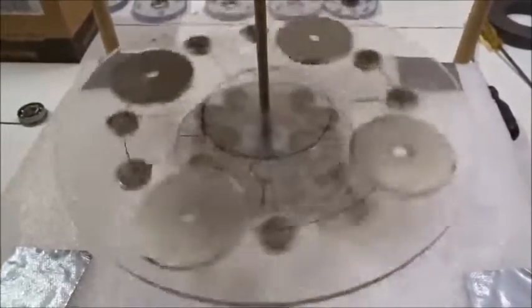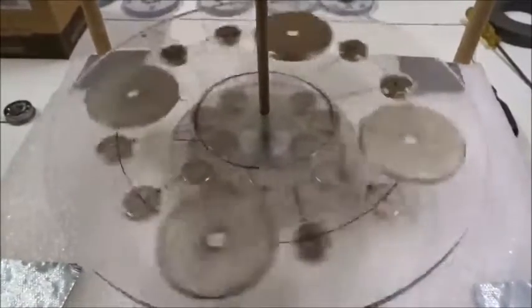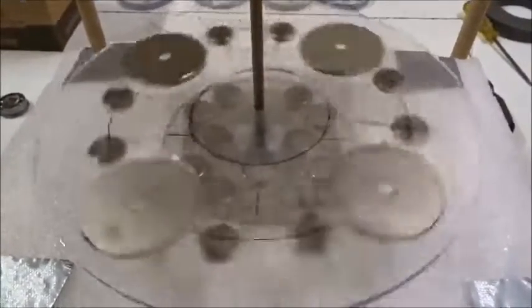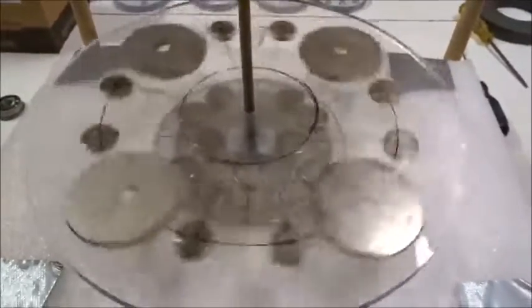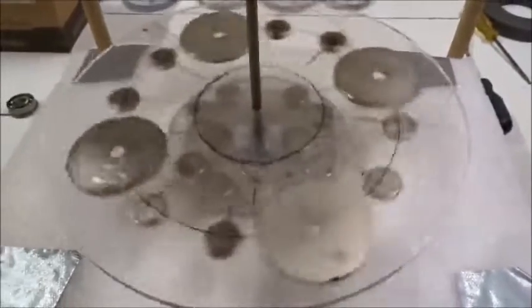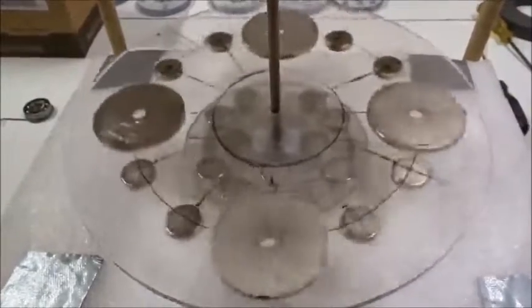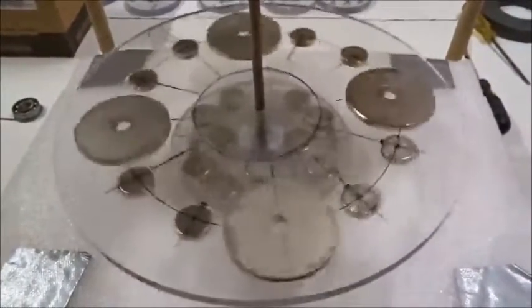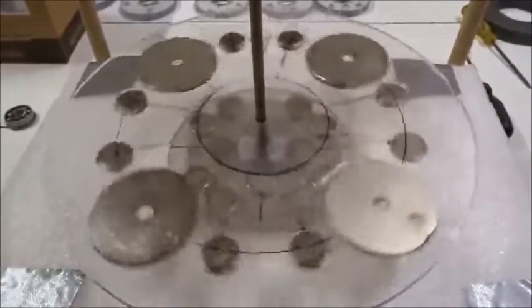3 minutes 45 seconds. I'll tell you — is this ET technology or what? I could have never made this on my own. 4 minutes. That's it — we'll try again soon.